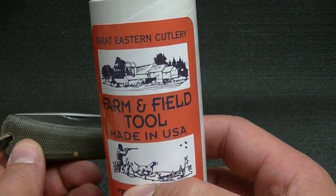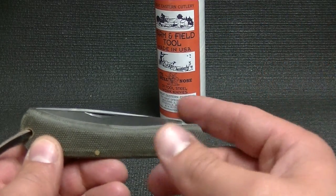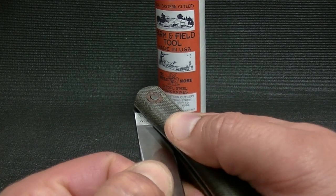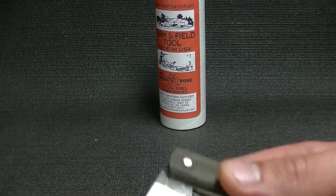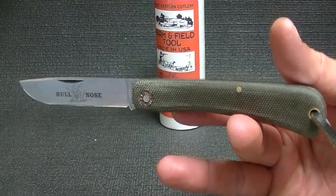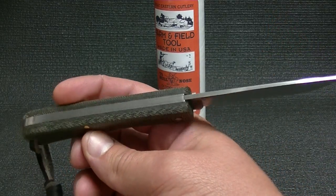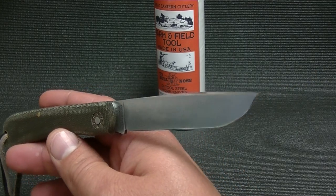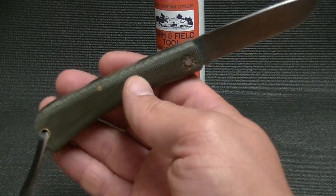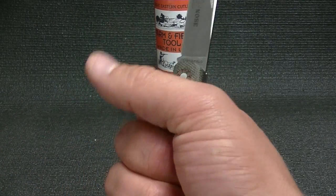It's off their Farm and Field Tool Series. Not that GECs are not work knives — not that you can't use them hard — but this is more along the lines of what I guess we would call a beater knife. Something that you do not have to worry about, something you don't feel bad about just using it for whatever your task may be. I know a lot of us do that with a lot of our knives anyways.